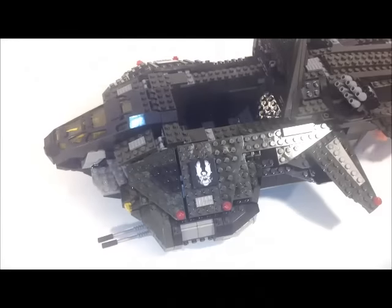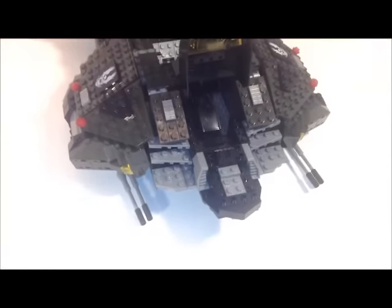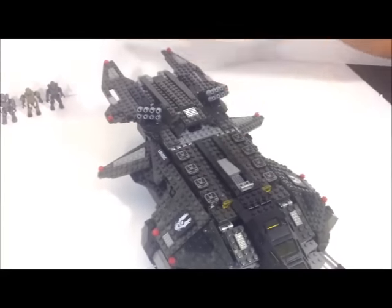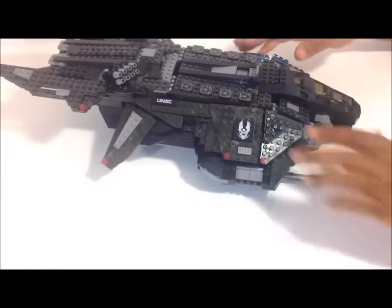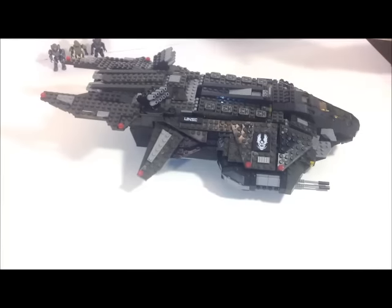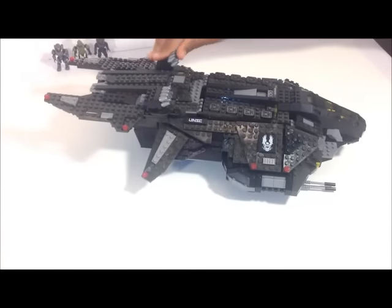Today we are going to review the UNSC Halo Vulture. It comes with one thousand and thirty-one pieces, and I have to say it looks pretty good — exceeded my expectations. It was a bit of a difficult build, well, not really difficult. It was time consuming, not even because of the thousand pieces, but there's a lot of really large parts, a lot of really small parts, and the techniques used are really good.